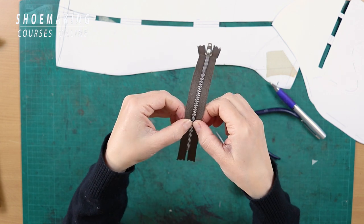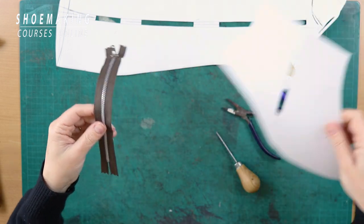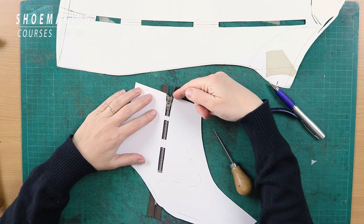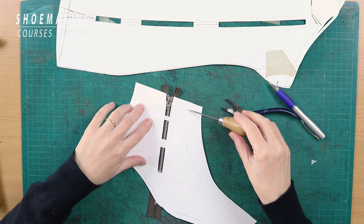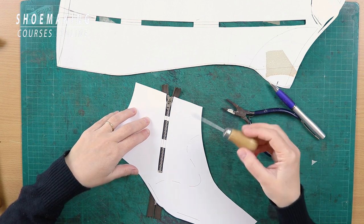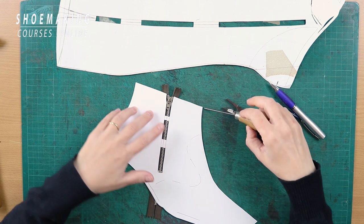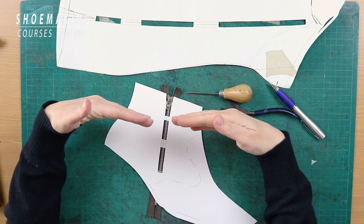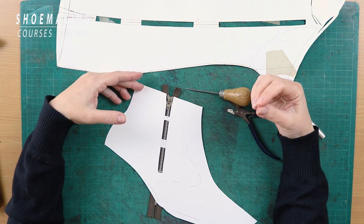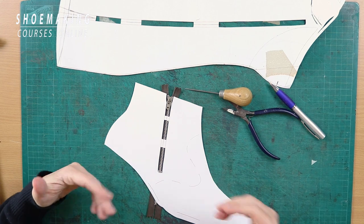Before closing the stopper, check that you've made it correctly — the top of the zipper should arrive at the top line of the boot. Make sure you are working with the basic pattern of your upper, not the folded version. If the pattern includes a folding allowance, it will make the zipper appear longer. You should measure the zipper length using only the basic pattern, without the folding.